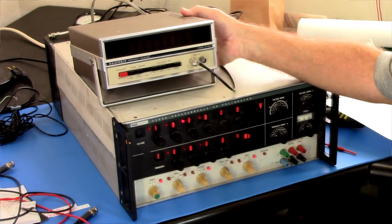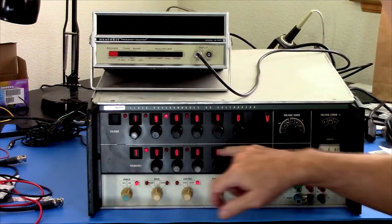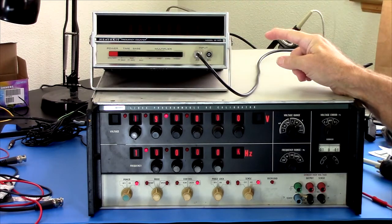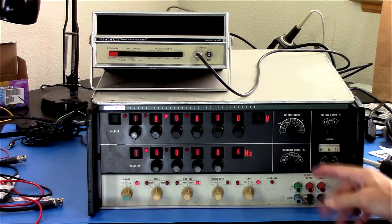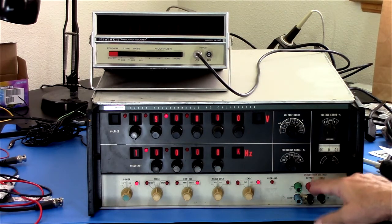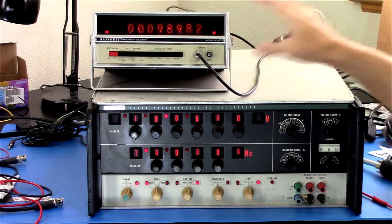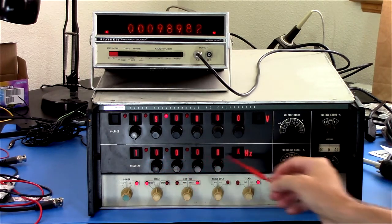It has a counter output on the back, so you can set frequency and you can set the AC RMS voltage. There's a counter output which would correspond to the frequency. I want to see if it's generating the appropriate frequency, even if that signal is not making it to the output. I've got the Heathkit frequency counter with its Nixie tubes, and it's set right now at one kilohertz.